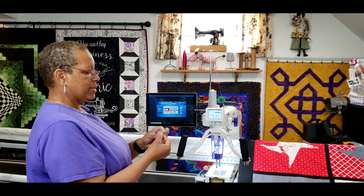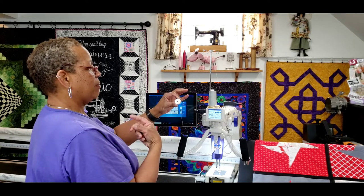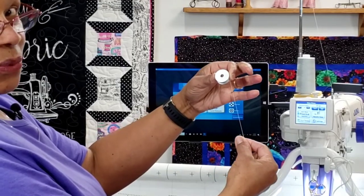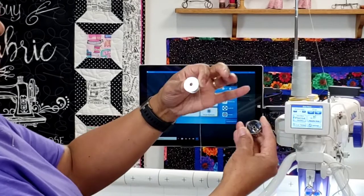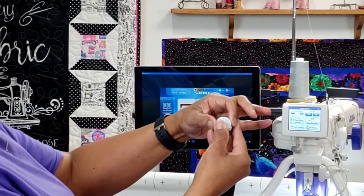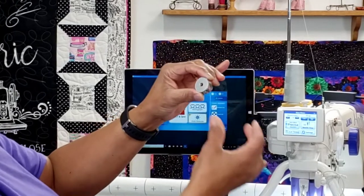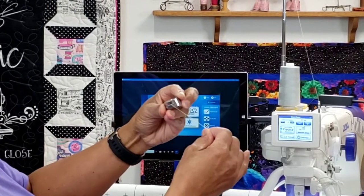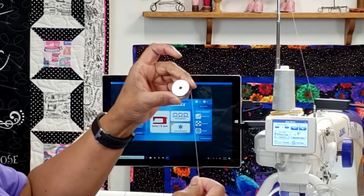When I'm trying to remember how to place my bobbin in the bobbin case, I always hold my bobbin where it's looking at me and my thread tail is coming off to the right — in other words, it looks like the number 9. Then I will take my bobbin case, place my bobbin in there like that, and thread it out through the side.